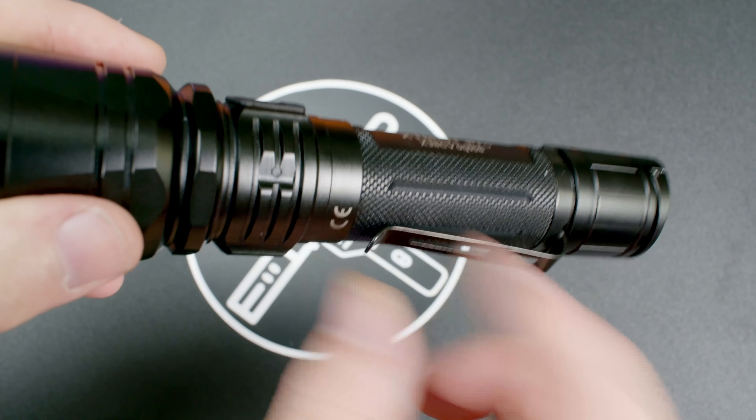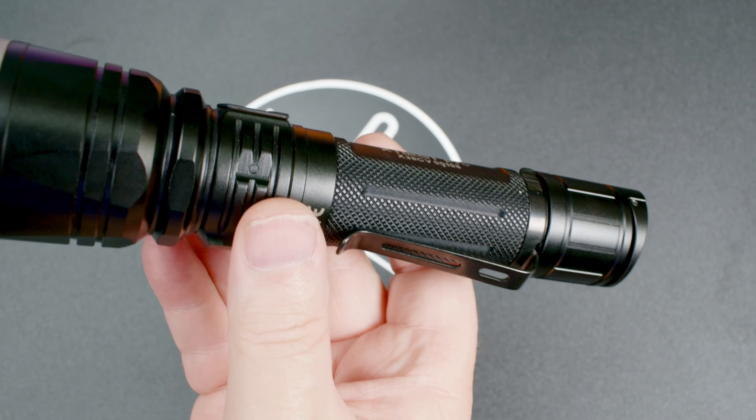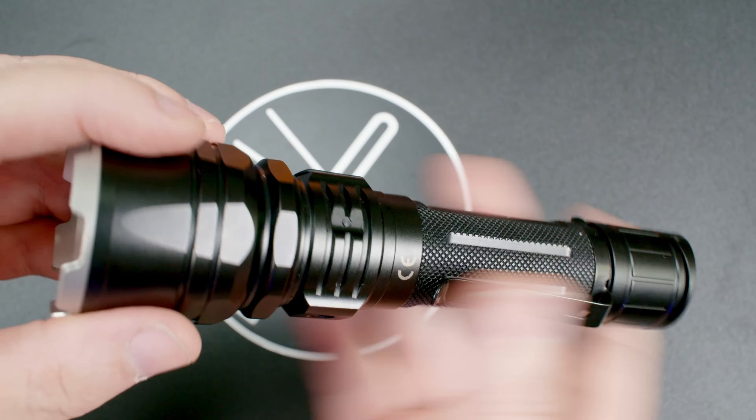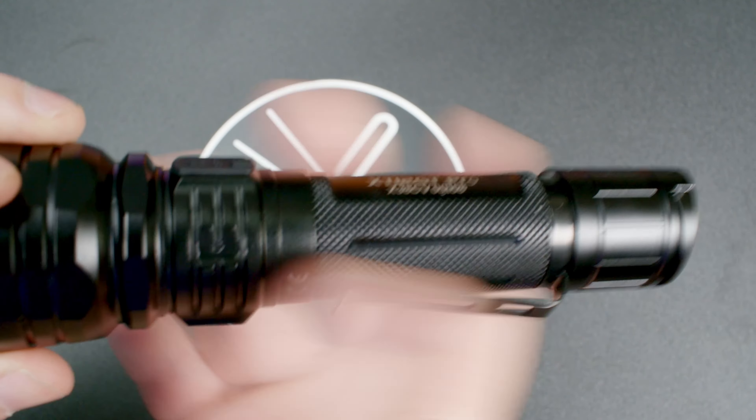When charging, there is an indicator light right there. That indicator light will go from red blinking at the lowest charge, to red, then orange, and then green when it's fully charged. Also, when the light is on, it indicates the current state of charge — green means 70 to 100%, and orange means 30 to 70%.